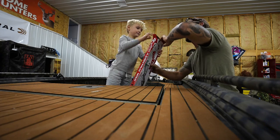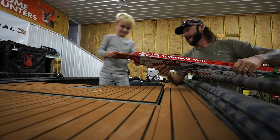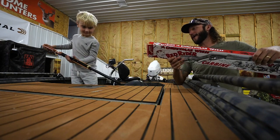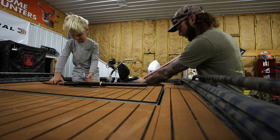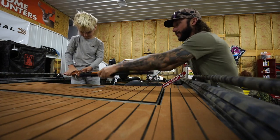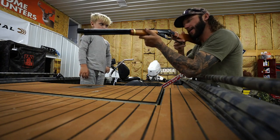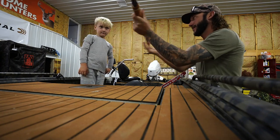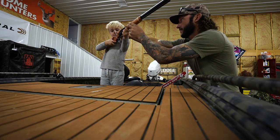Oh, look at that — pull it out! Tell me that ain't cool. It's a little heavier than expected. Look at that — look down the sights, hold it up to your shoulder. Look with this eye, this one.